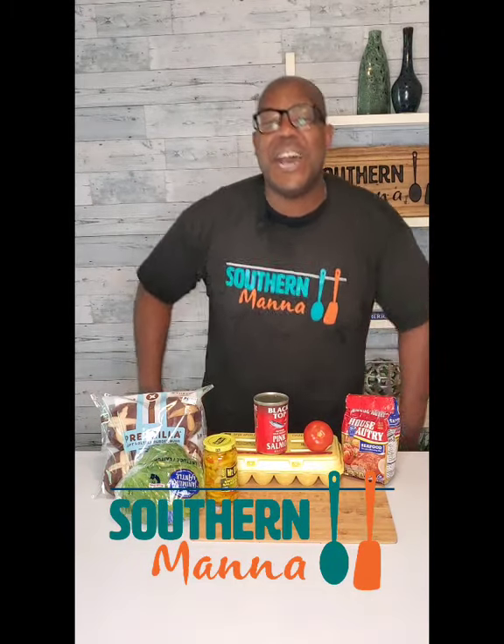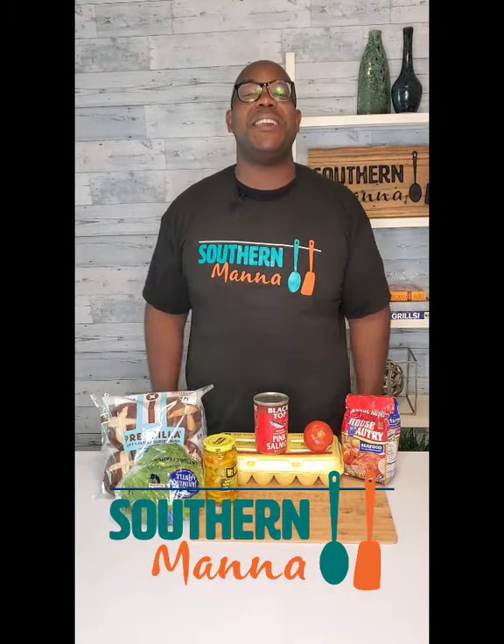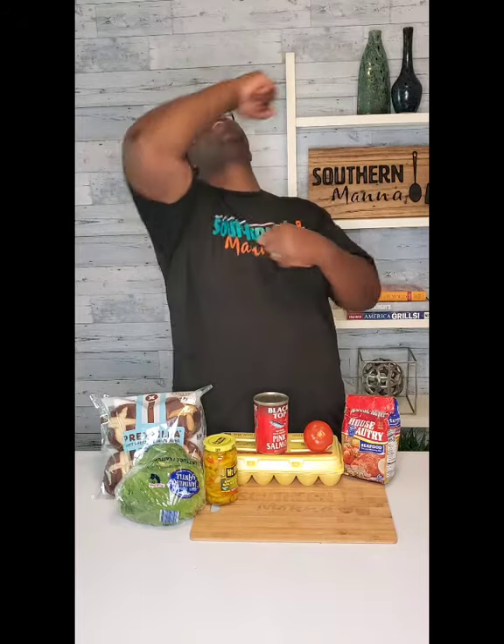What's up? It's your boy Jermaine Gere. I am here with Southern Manor. I have over 25 years of professional cooking experience, and we are here to help you and your family get in that kitchen to cook, communicate, and celebrate. So ladies and gentlemen, thank you again. We are here with you.